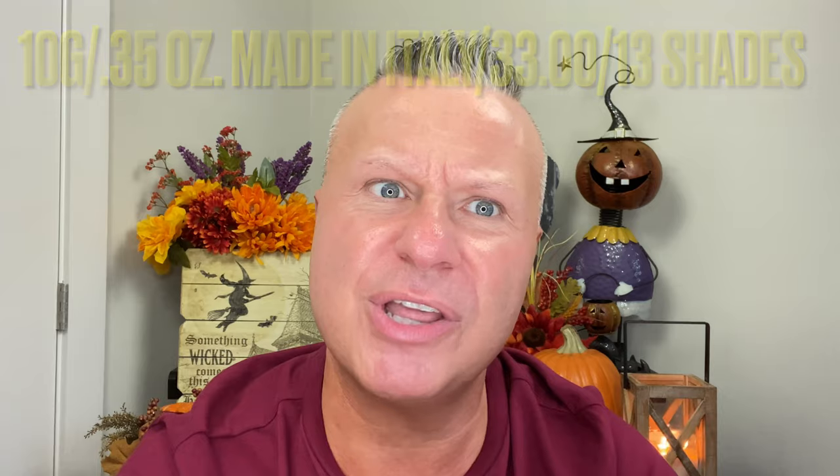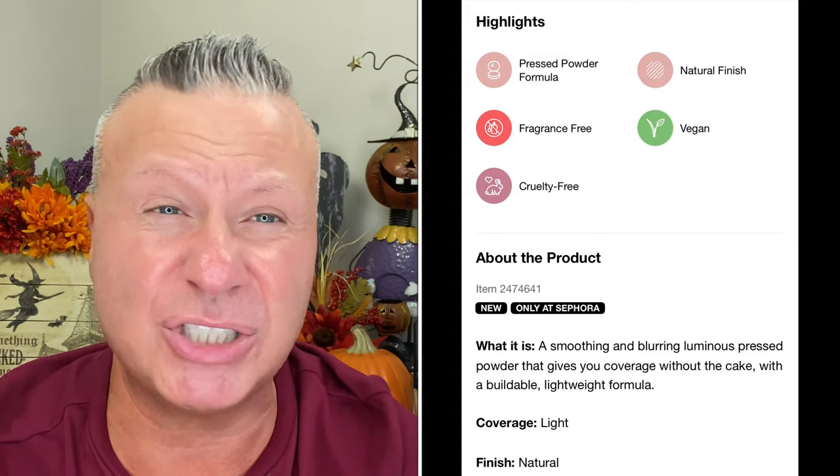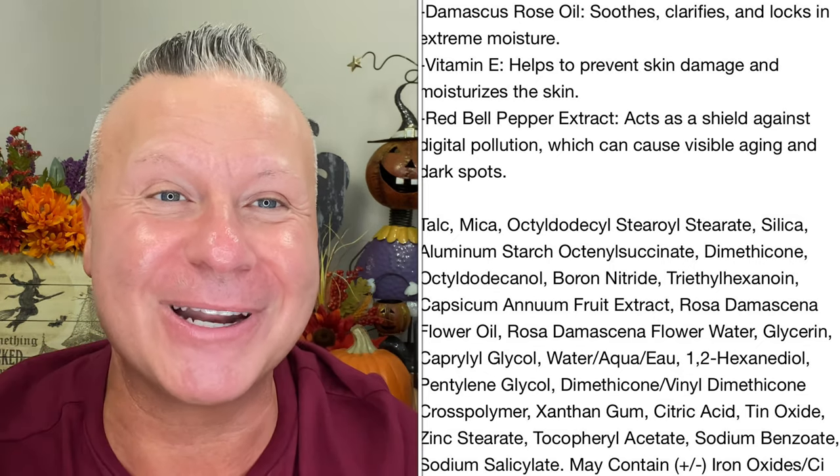This is what the packaging looks like - it's very clean and lightweight. The foundation retails for about $33. It's a luminous powder slash foundation, almost like a powder foundation but you can also use it as a finishing powder - however you want to look at it. It has 80% naturally derived ingredients. I want to let you guys know that talc is the first ingredient and mica is the second, so if you have any issues with either of those, this is not going to be for you.